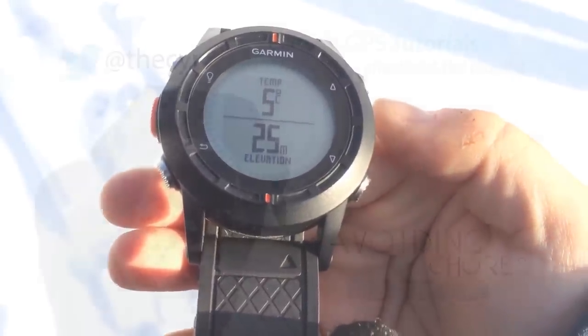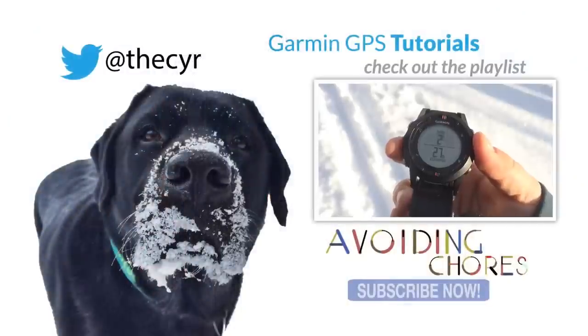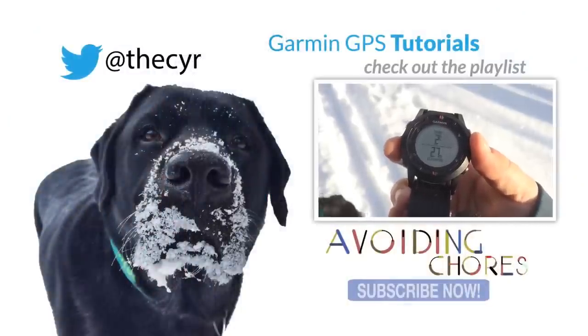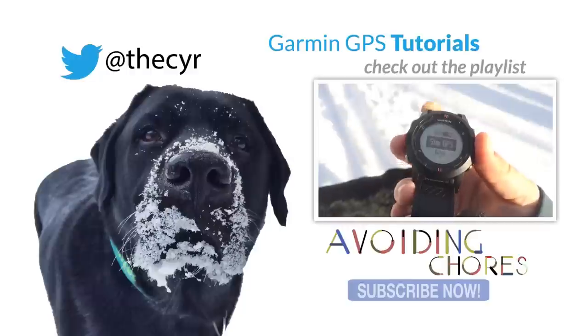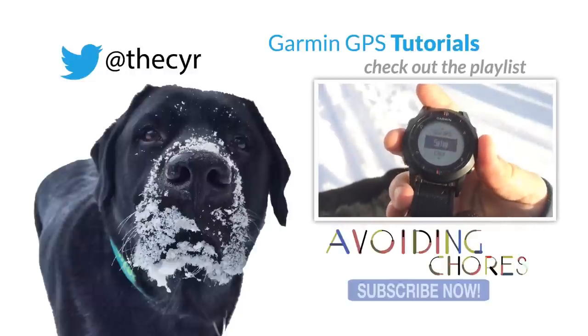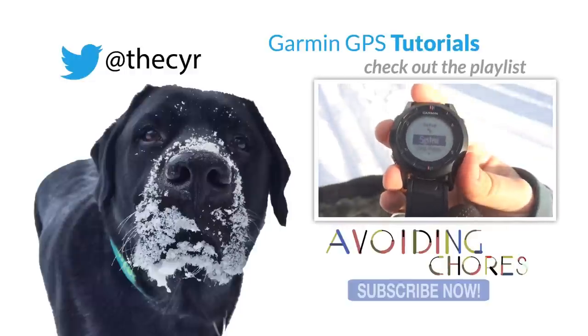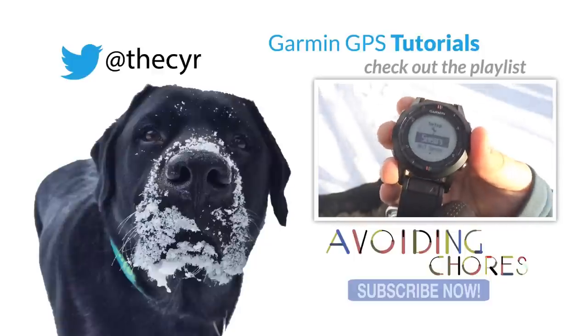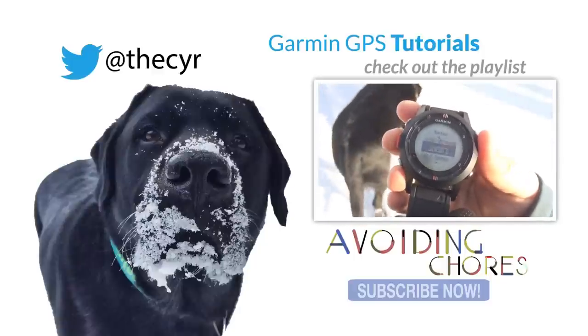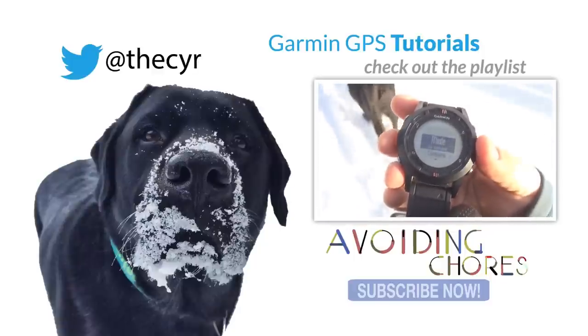There you have it — the temperature sensor on the Garmin Fenix, along with the electronic compass, barometer, and altimeter. You click the orange button for setup, scroll down to sensors. If you're using the heart rate monitor, you can still use it — simply go into mode.